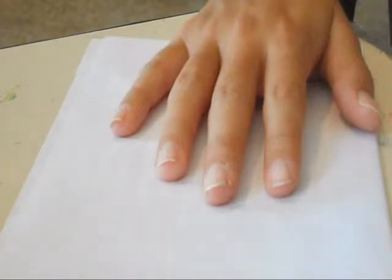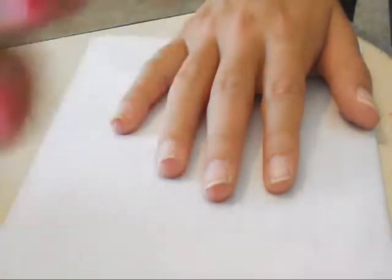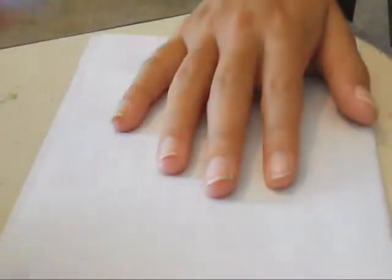Hey guys, today we're gonna be doing a kind of glittery flower print nail art. It's gonna end up looking like this one right here, but we're gonna do it in blue and white as opposite nails. We're gonna add a glittery coat on top and stamp with black. All of these polishes are Shady — I got them on Amazon in a bundle set. I'm gonna be using my Salon Express stamper and American Eagle card.